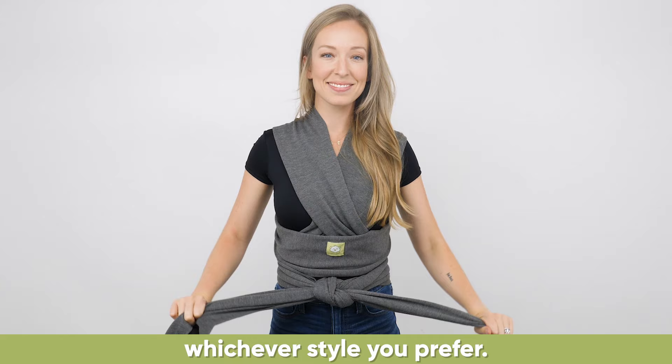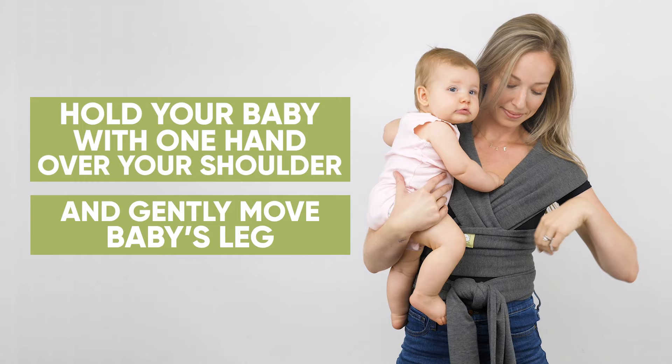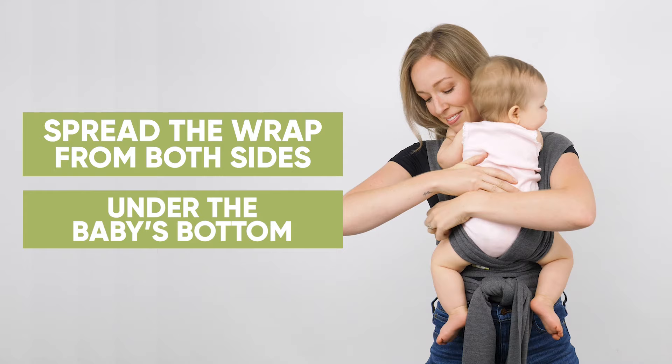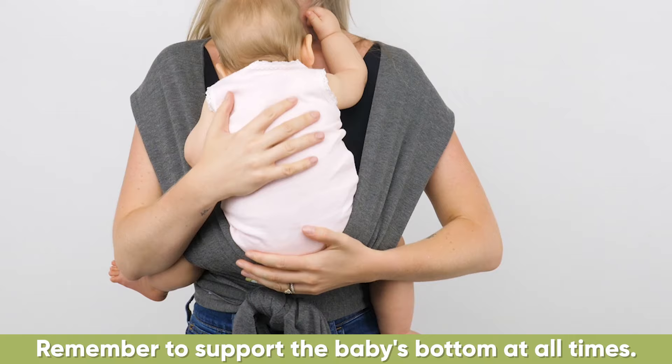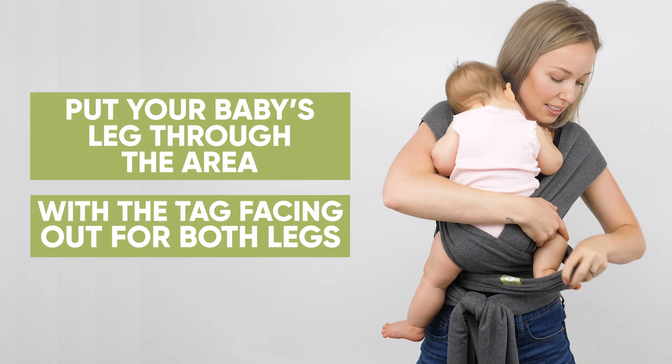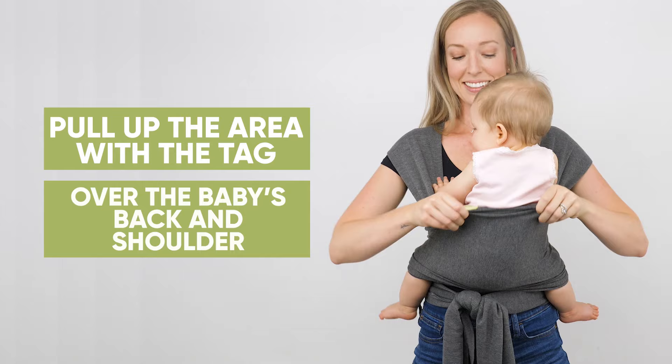Now you're ready to put your baby in. Hold your baby with one hand over your shoulder and gently move baby's leg through the side closest to your body and do the same for the other side. After you've done so, put your baby's leg through the area with the tag facing out for both legs. Lastly, pull up the area with the tag over the baby's back and shoulder.